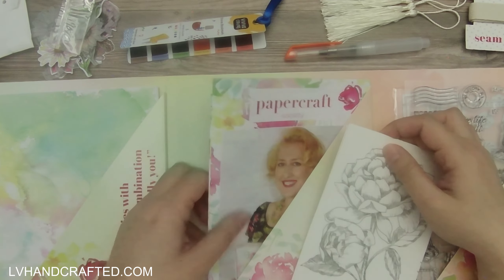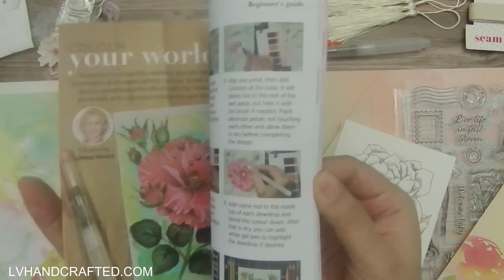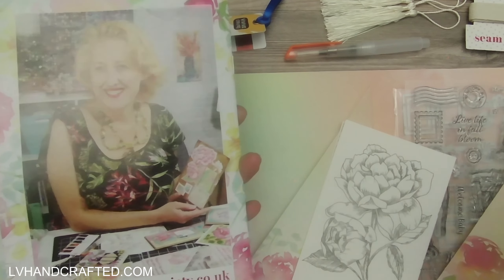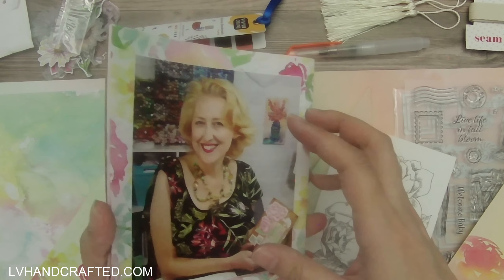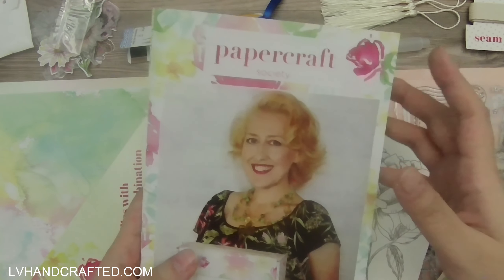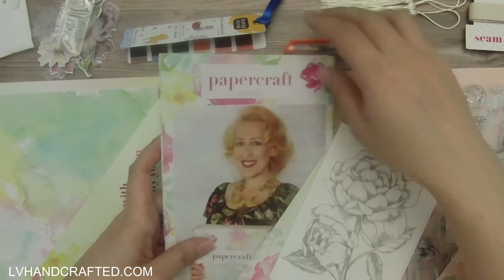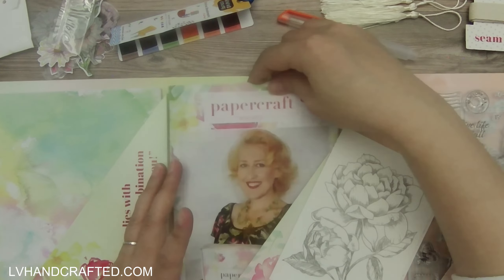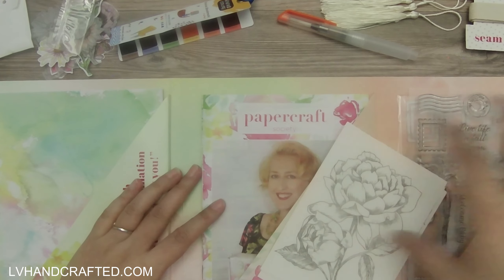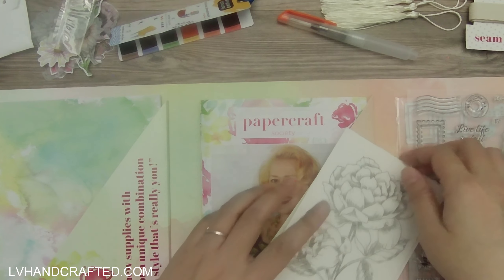Then we have the booklet, which always contains lots of different projects that you can create as inspiration or a jumping-off point. Lots of them have step-by-step instructions, so if you like what you see you can actually follow along to create something similar or recreate the exact same project. Also be sure to check the booklet for a link, because usually there are some additional freebie digital downloads you can grab off that website.